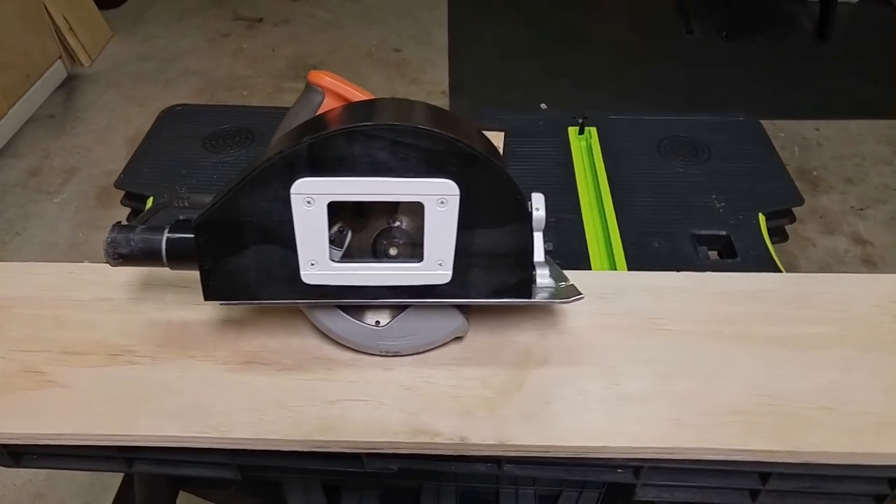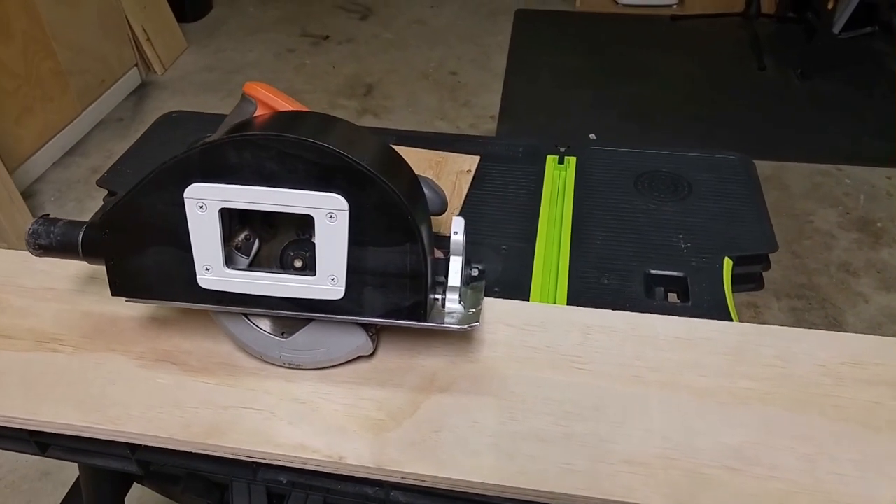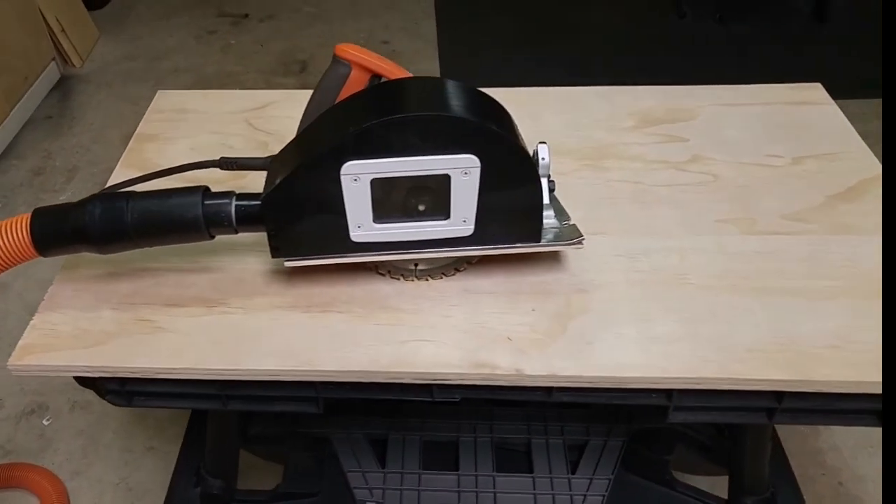In this video, I will be making a circular saw attachment for dust collecting. This setup is great for indoor usage — it's a good way to keep that dust under control.